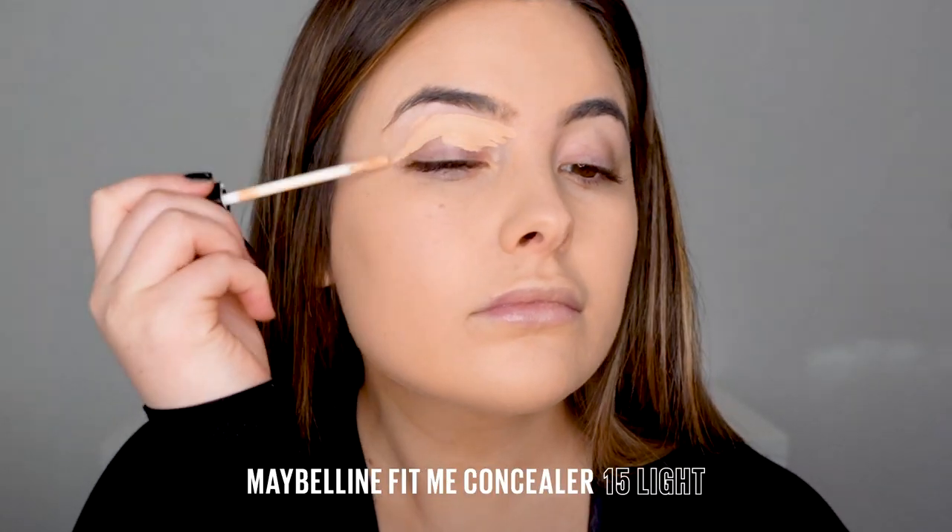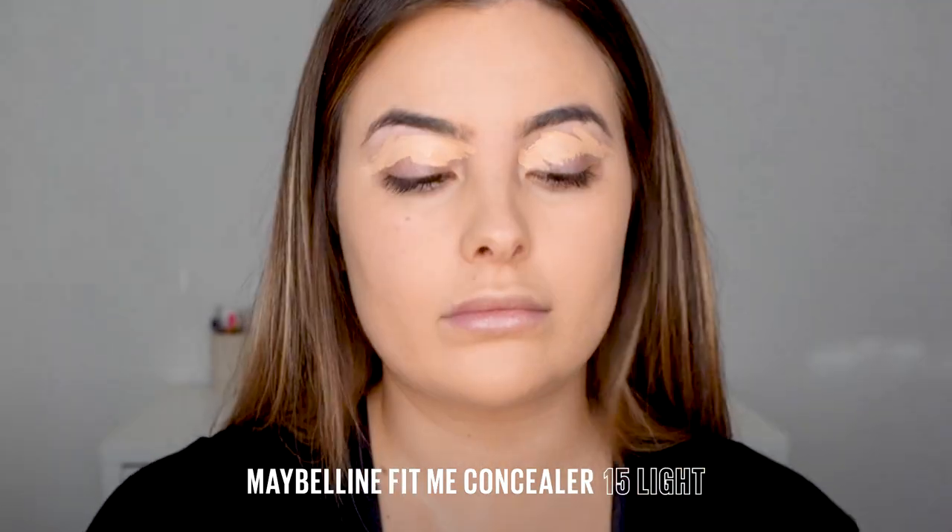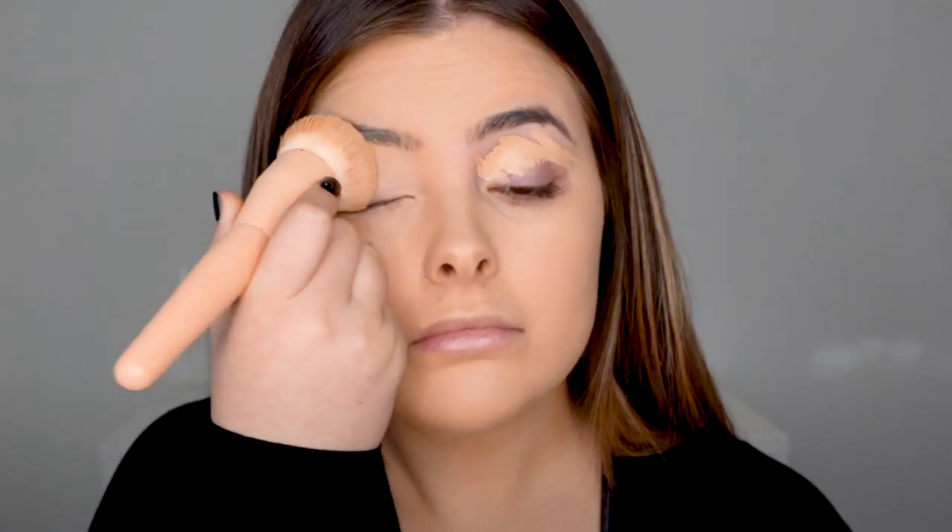Now I want to prep my eyes ready for my shadow. I'm taking my Fit Me concealer from Maybelline in shade 15 and I'm running it over the eyes to create a beautiful sticky surface. This is going to help my eyeshadow and my liner last so much longer.